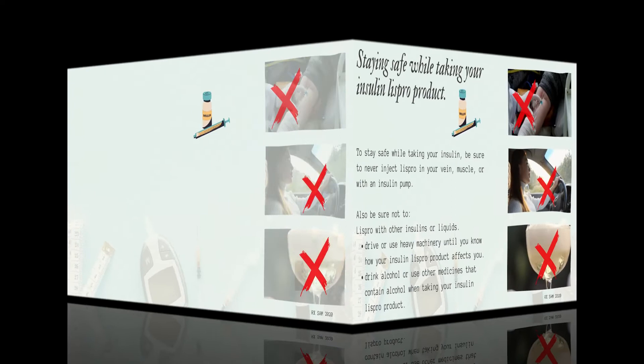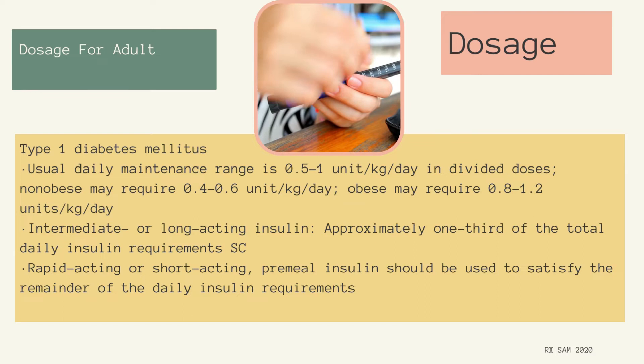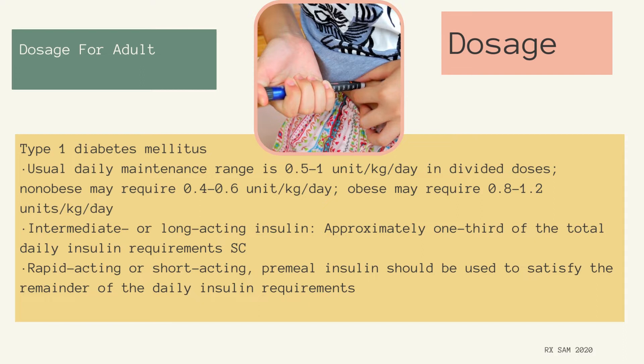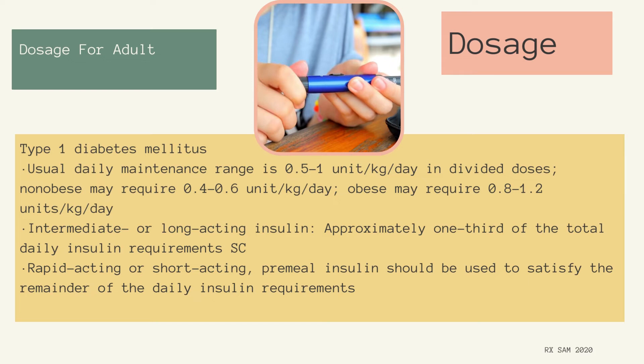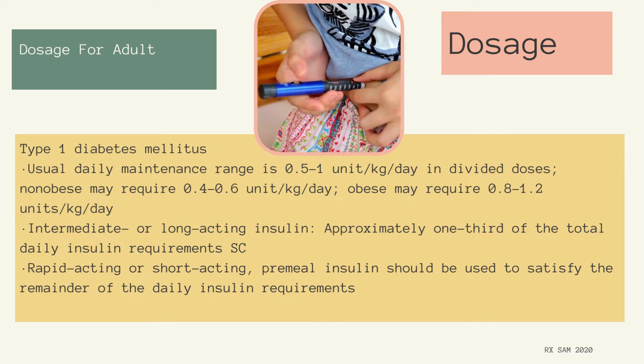Dosage for adult Type 1 diabetes mellitus: Usual daily maintenance range is 0.5 to 1 unit per kg per day in divided doses. Non-obese may require 0.4 to 0.6 unit per kg per day; obese may require 0.8 to 1.2 units per kg per day. Intermediate or long-acting insulin covers approximately one-third of the total daily insulin requirements subcutaneous; rapid-acting or short-acting premeal insulin should satisfy the remainder of daily insulin requirements.